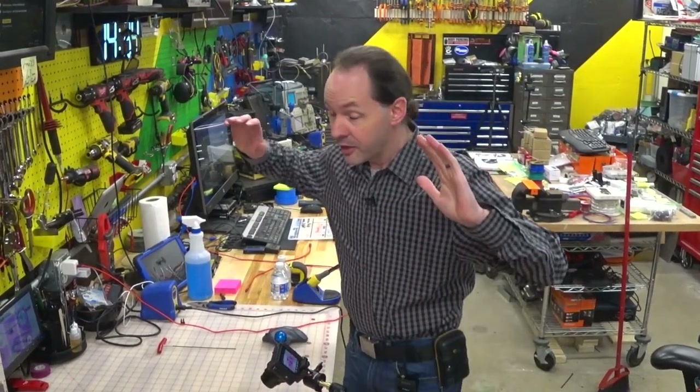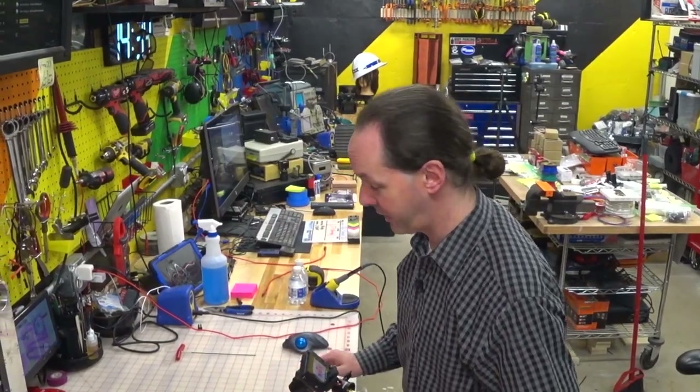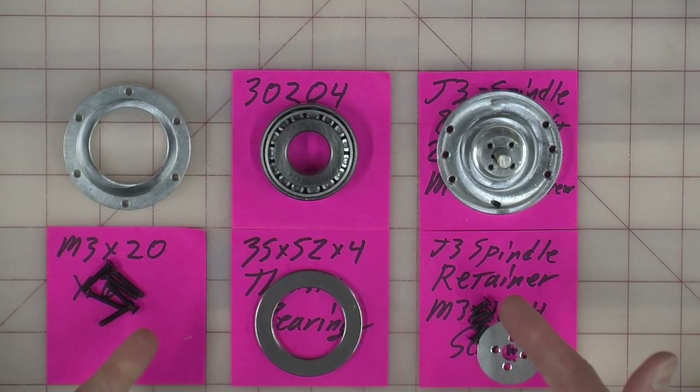Hi there, guys. Welcome back to the shop for episode 20 on Project Archie. Today, there's no wires, there's no soldering, there's no crimping. It's going to be a lot easier than what we've had in the past few. We're actually working with just this. This is everything you'll need.